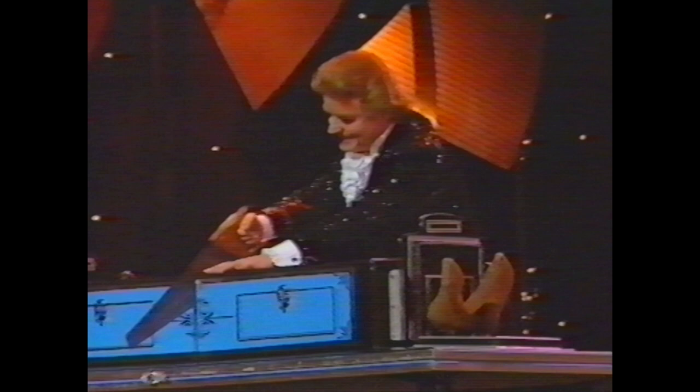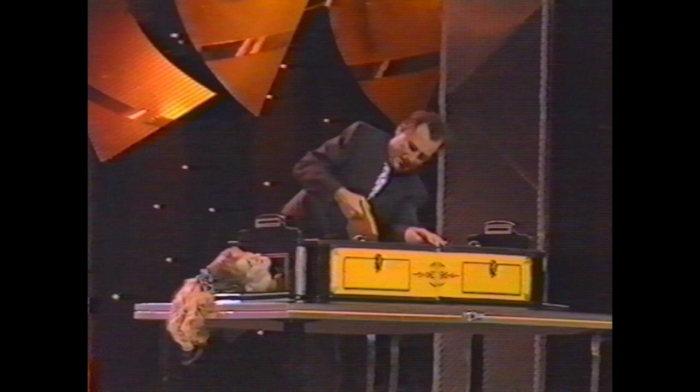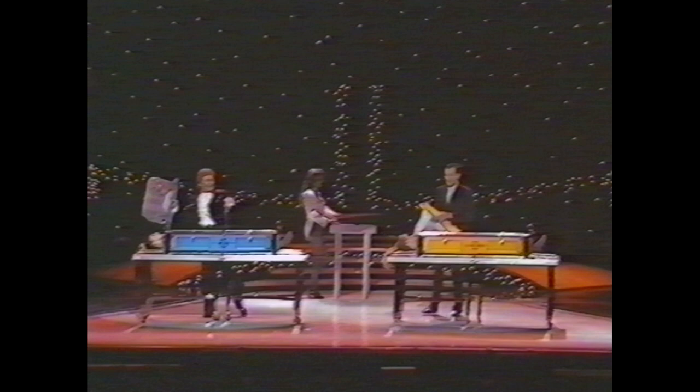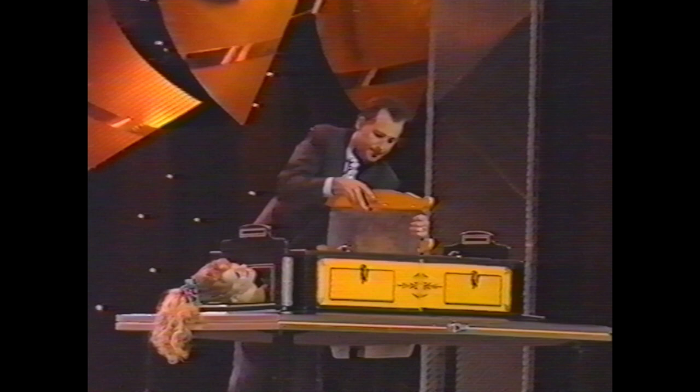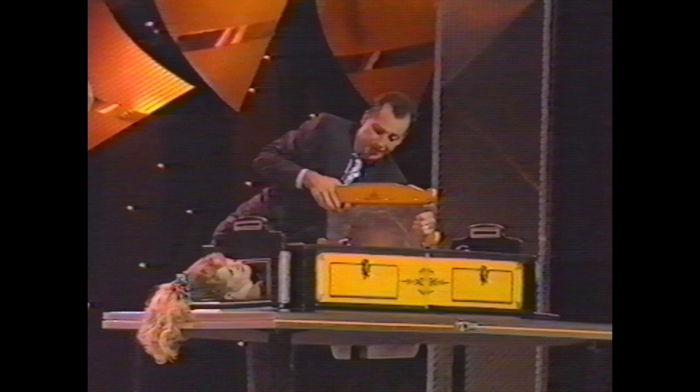I'm going to go. Move up, love. Move up. All right. Now the blades. Now the blades. In. Again. All right. Hey! It's stuck. Stuck. John, it's stuck.